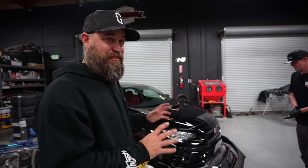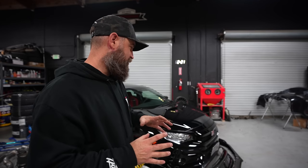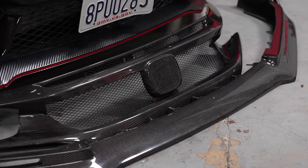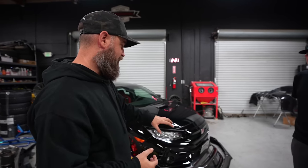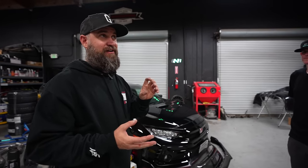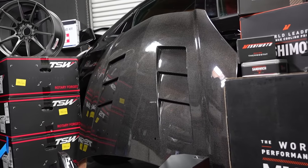Starting up front, one theme you're going to find with this build is that the car has a lot of fake carbon fiber on it — we want to get rid of that. So we went to the Seibon catalog on throttle.com and picked out pretty much a whole car's worth of real carbon fiber. We've got a front grille, a front lip, a side skirt set, a rear lip set, and a rear wing.